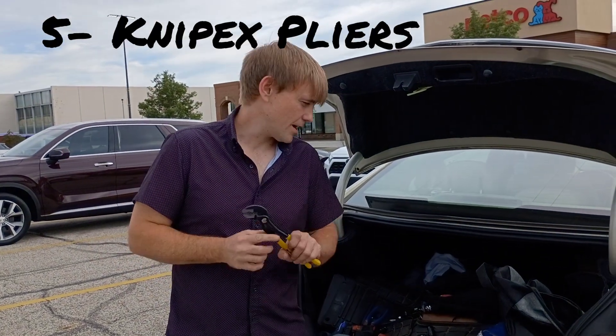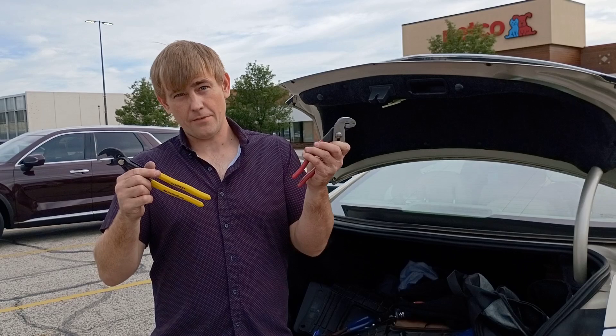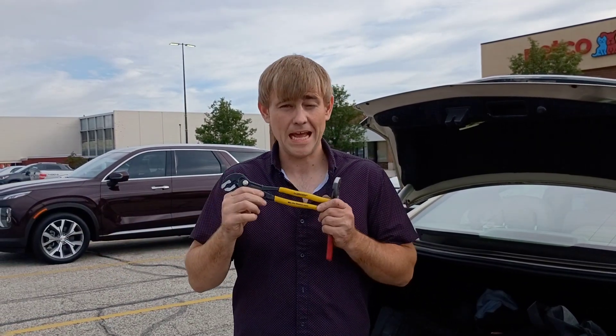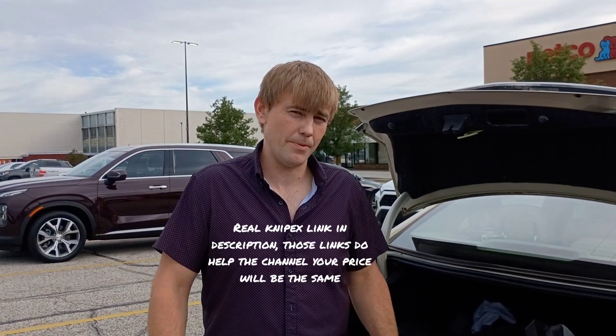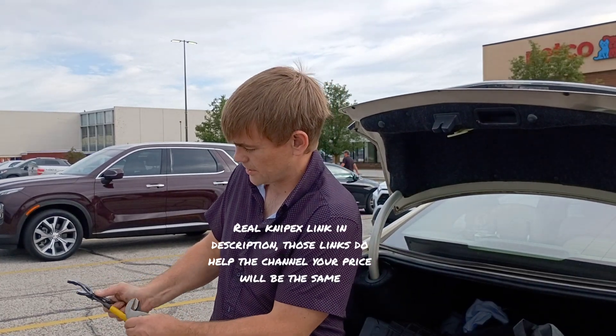Number five: tongue and groove pliers, just like this. Obviously they come in handy for taking stuff apart. Knipex brand is the best brand — it's got the little push button. This one I have is a generic Knipex, and I'm not going to recommend it — this was like $10 or $12. The real Knipex brand pliers are like $30, but it's definitely worth it. The button is very smooth and slides into place easily.